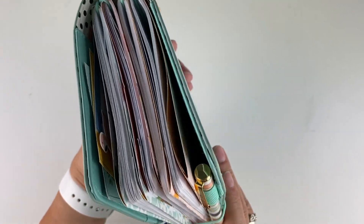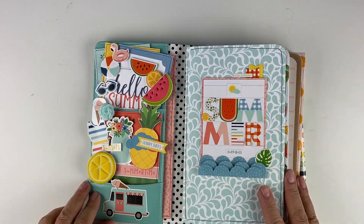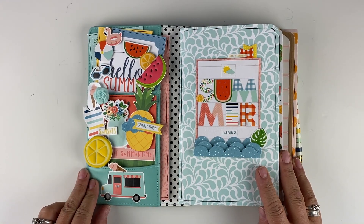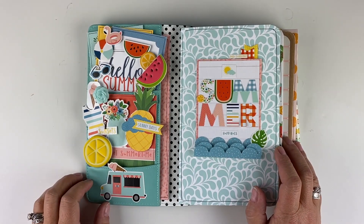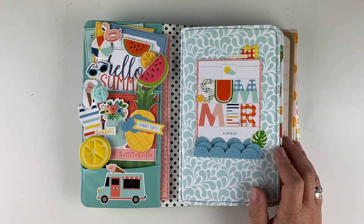We're pretty chunky in here this month. I have used the Mid-Summer traveler's notebook kit from my website and I love it because it's just a really nice fun, really good all-purpose general summer collection.